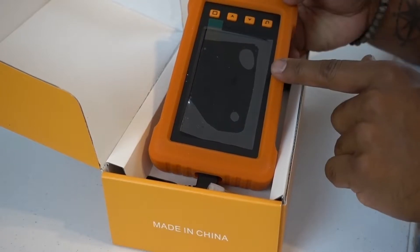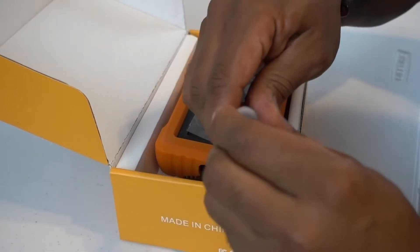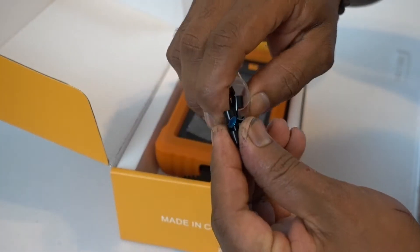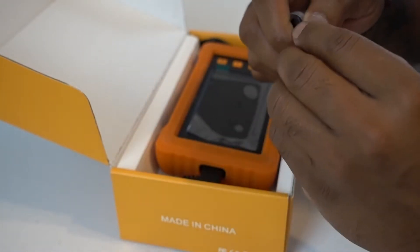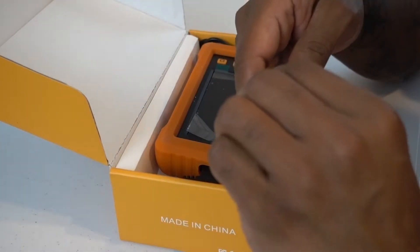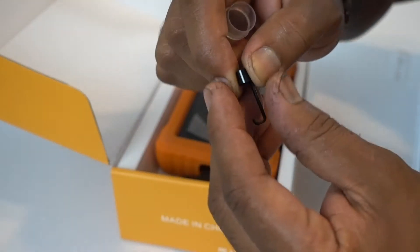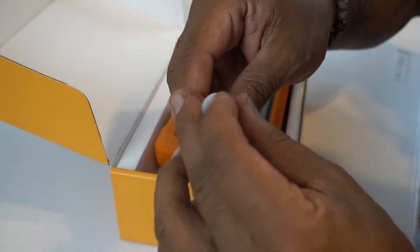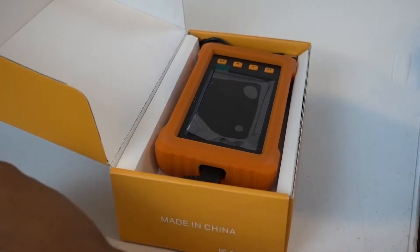On this endoscope it has a camera built in it. Another thing that it has is the little tips. Came with three. This one is a mirror, this one is a little magnet, and this one is a hook. So three tips in case you drop something, you're looking for something with the camera and you need to grab it with the magnet, with the hook, or you need the mirror.